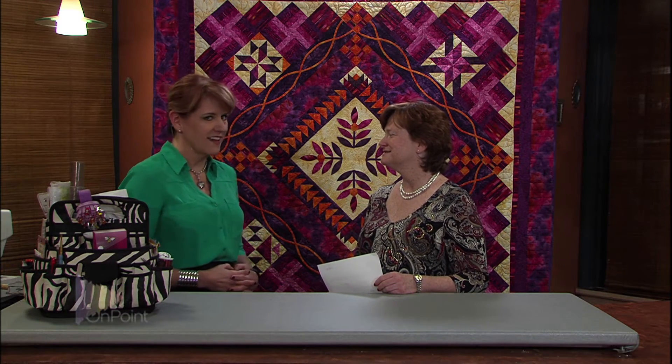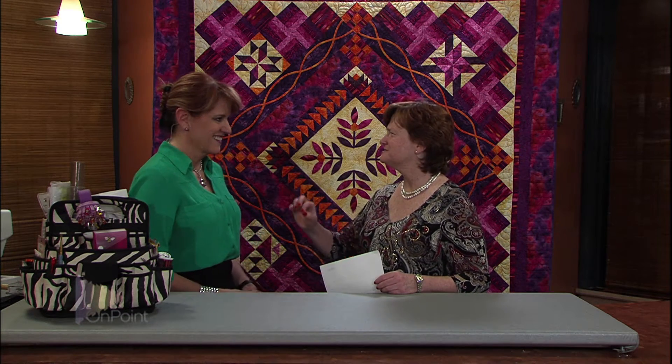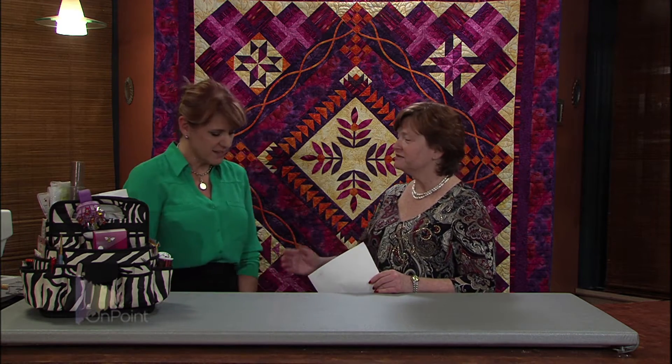Hi Nancy, how are you doing today? Well, I'm doing okay, but I got to tell you, I'm a little nervous. I've never made a camera before, so I'm hoping you can help me with this. You know, it's just like the finest details in quilts. When you follow the instructions, everything will be just fine. So, step by step. Step by step.